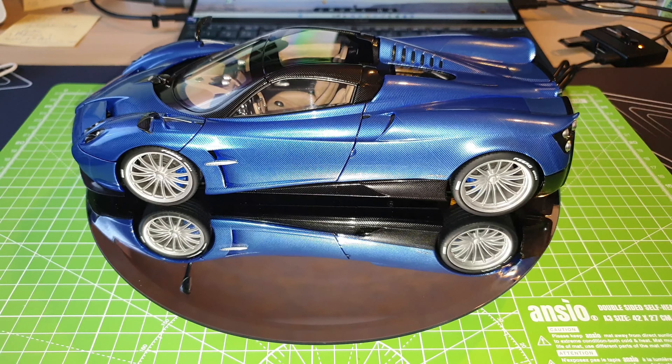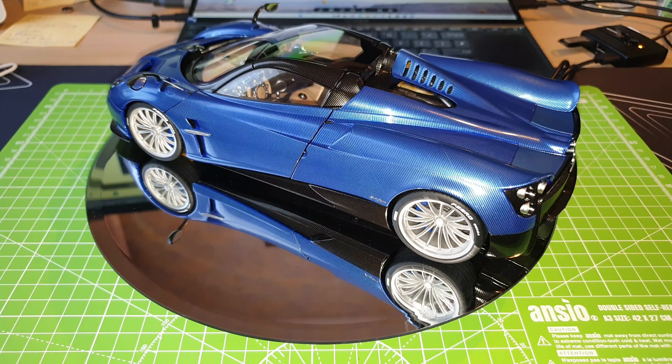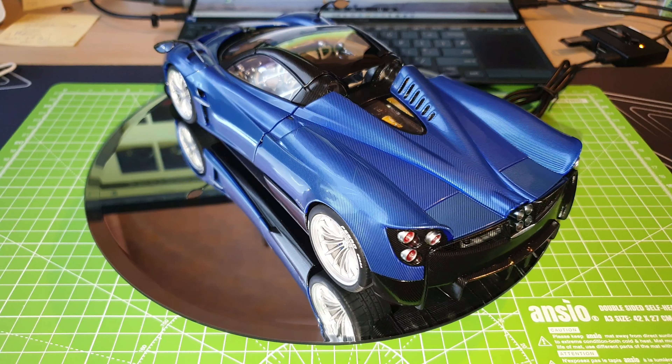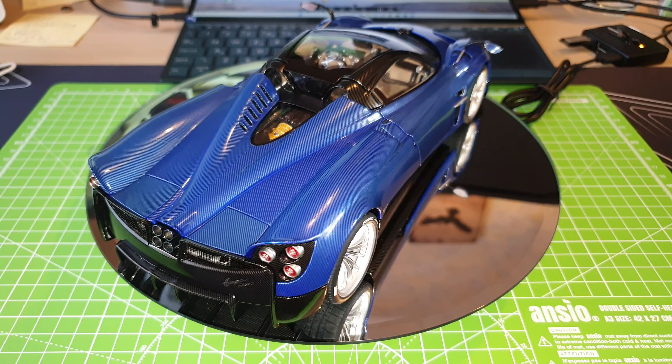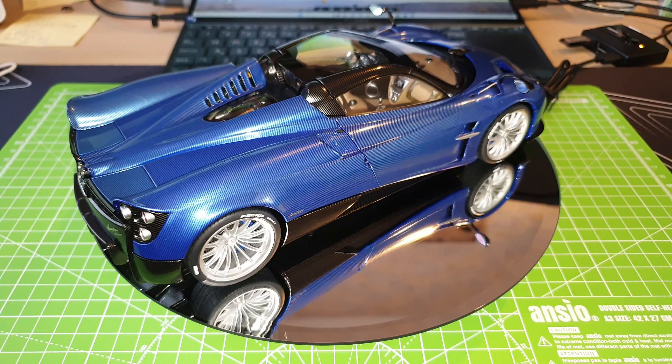Hey guys, welcome back. This is JJ. So today I have another 1 to 18 scale model to show you. This is a Pagani Huayra Roadster. It is made by AutoArt.